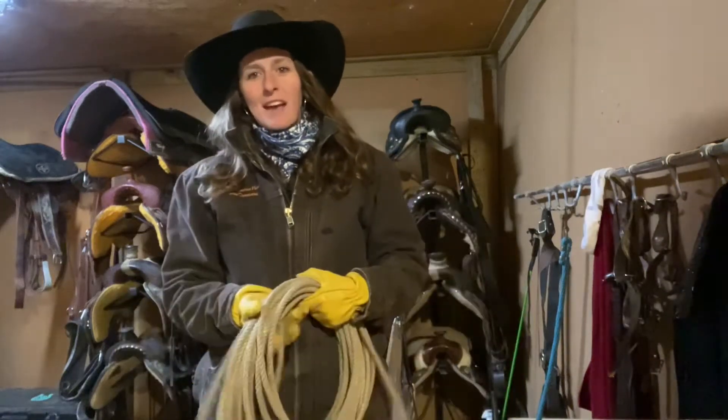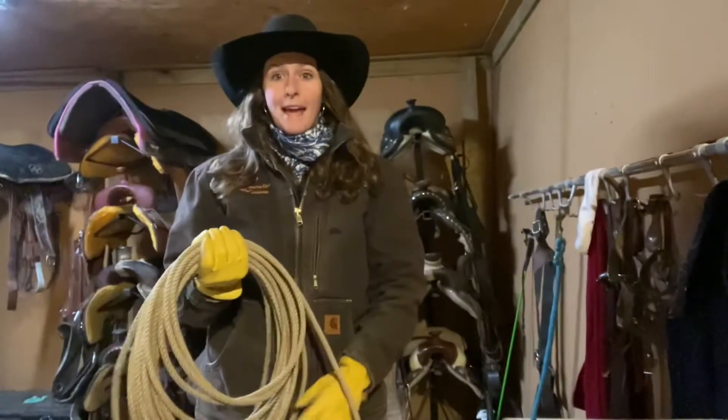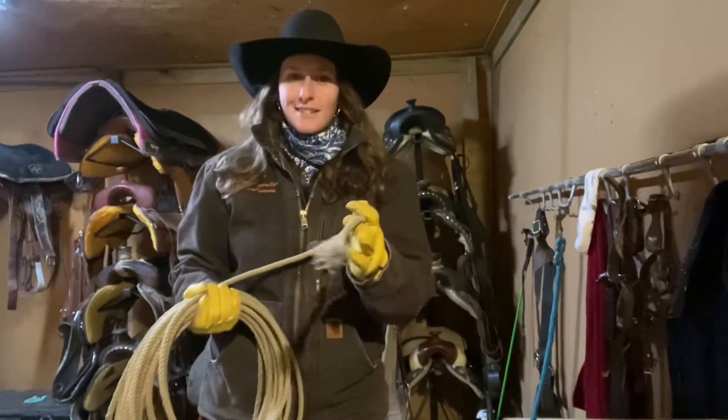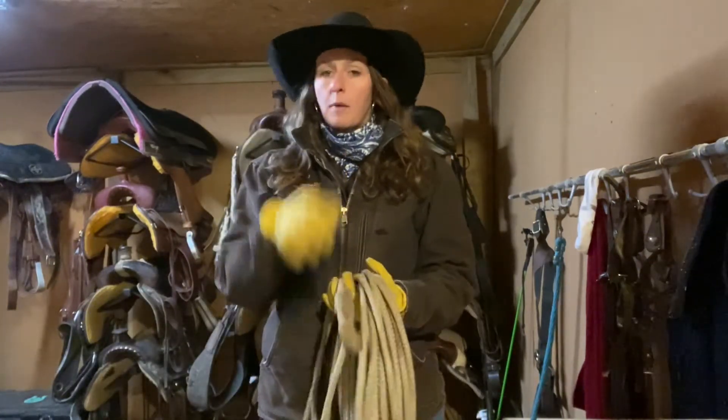Hey everybody, this is Gracie Torres from Caveat of Cordo Horses and Cattle Company. I'm here today to teach you a little bit about rope anatomy. So you'll learn the difference between girl ropes and boy ropes — just kidding, that's funny. I do want to teach you a little bit about ropes though, and a proper way to handle them and what different parts are called.